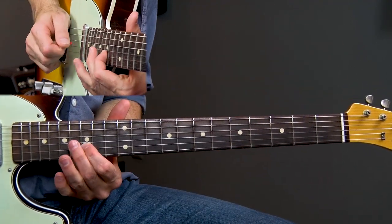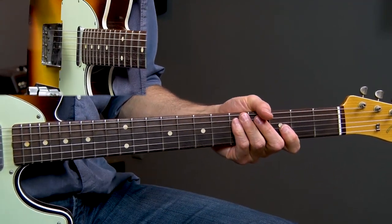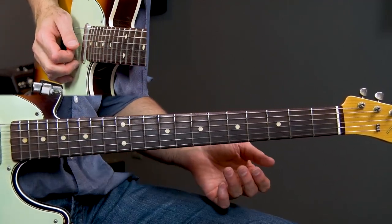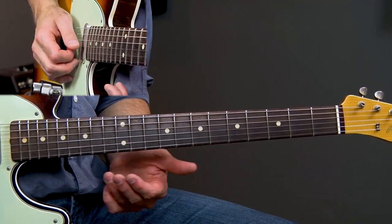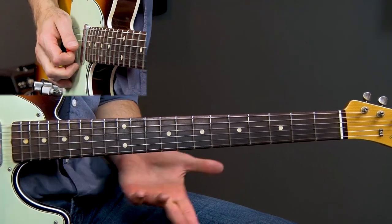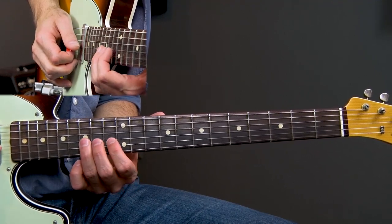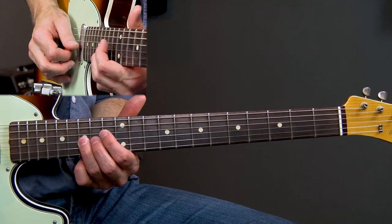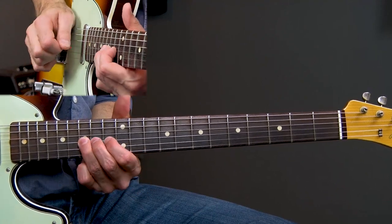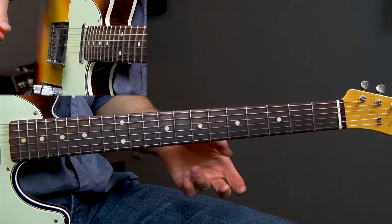Lick two is this. That's lick two — a pretty basic lick. We're just utilizing the second position minor pentatonic scale and that classic blues pattern: the fifth interval to flat seventh over and over again. Then I'm sliding in the blues scale right here — 15th fret on the G string, back to the 14th fret of the G string. That little blues pattern — pretty basic, but used in all kinds of blues stuff.